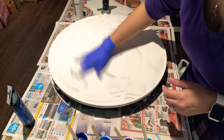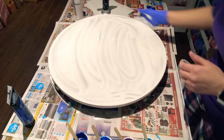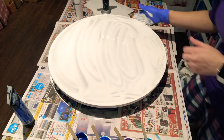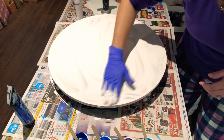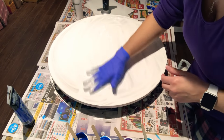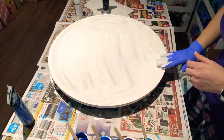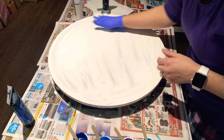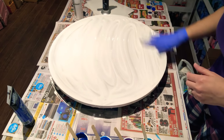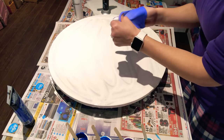Cover the whole surface, the edges, and the sides as well. Now this is my first time doing this on such a big piece. As I said, I've done it on a 10 by 10 canvas — I did three of them last night. I wanted to keep going with different color combos, but you have to stop somewhere. That looks pretty covered — looks pretty good.